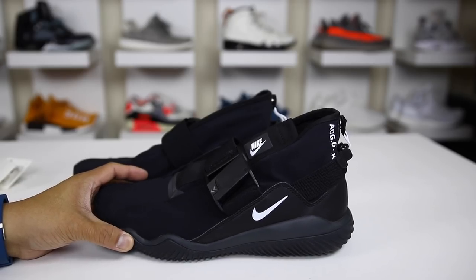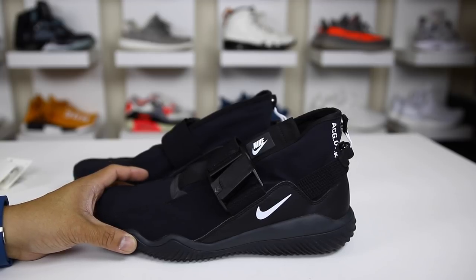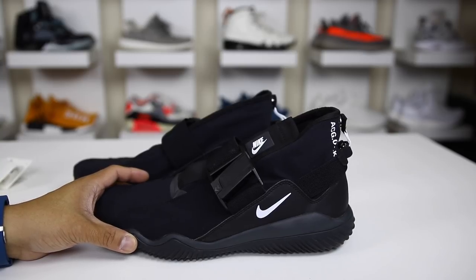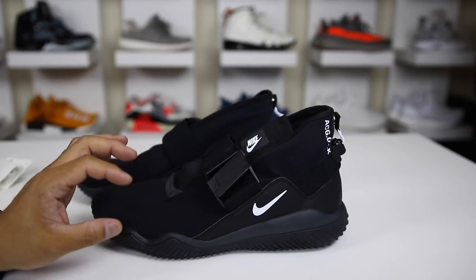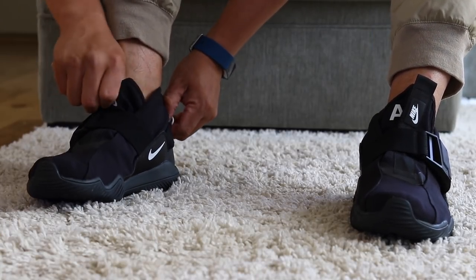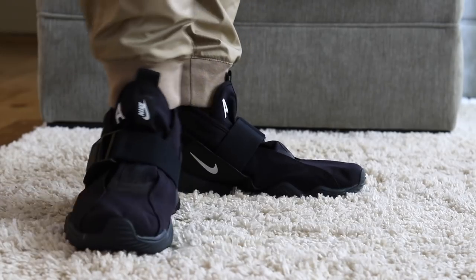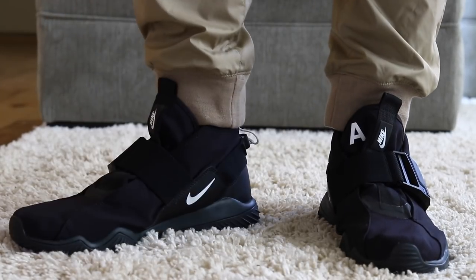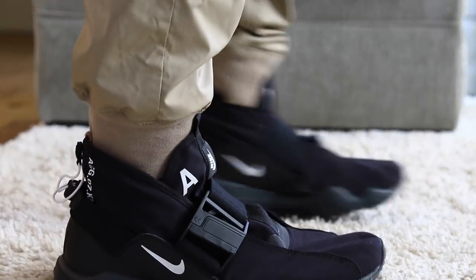Sometimes you don't need that extra bounce and responsiveness from something like Adidas Boost or Nike Zoom. Sometimes it's nice to just have a hard surface to place your foot on. I wore these up to 16 hours in a day and took them off at the end of the day and my feet were just fine — just as comfortable as when I put them on.